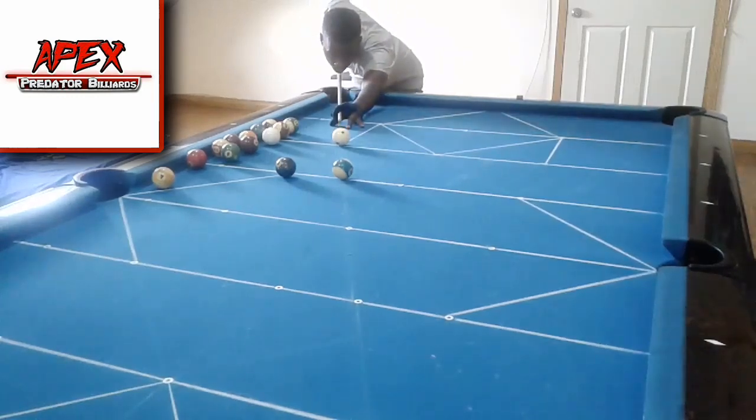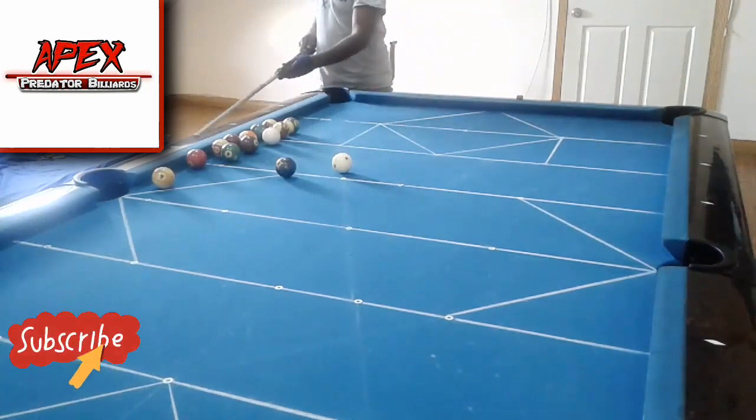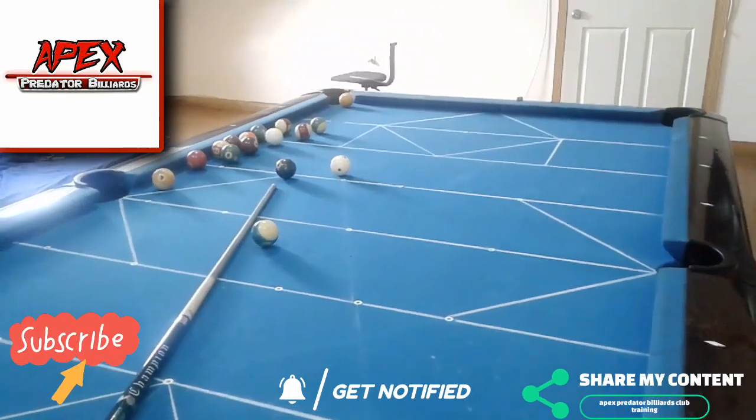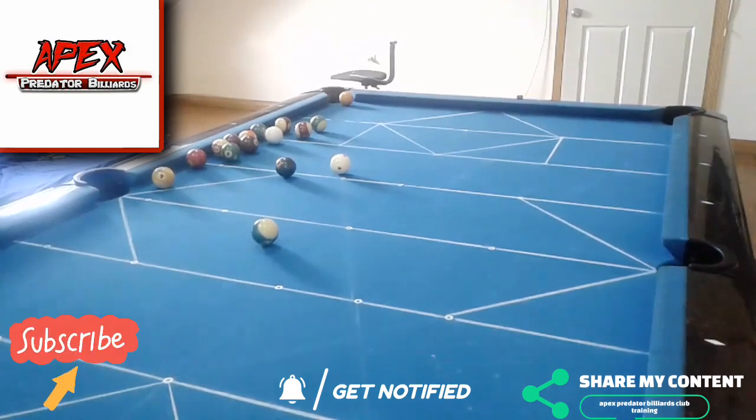If you want to learn more about this and more content regarding pool, consider smashing that subscribe button below, turning on the post notification bell to be notified, and of course do not forget to share, like, and leave me a comment down below. So let's get right into the drill.